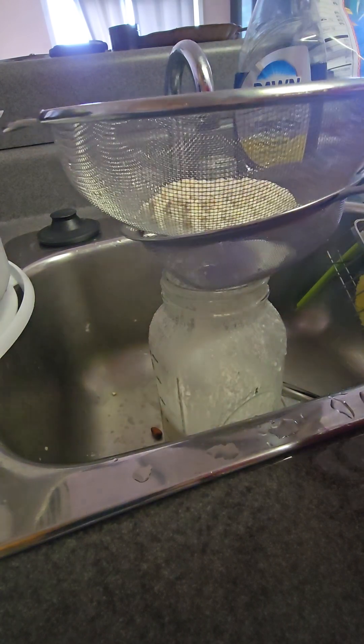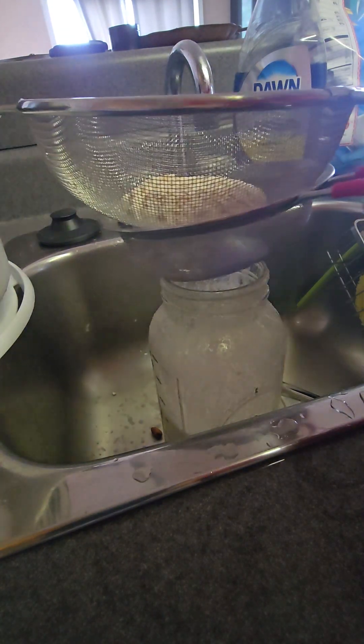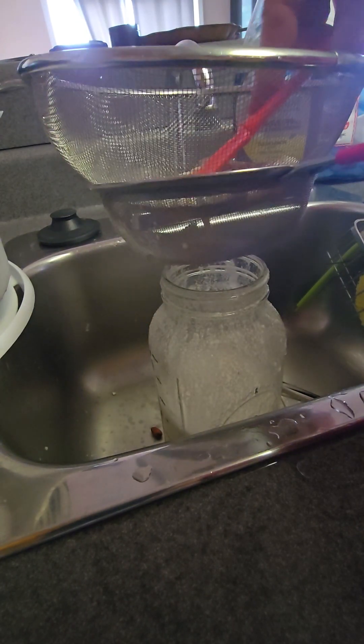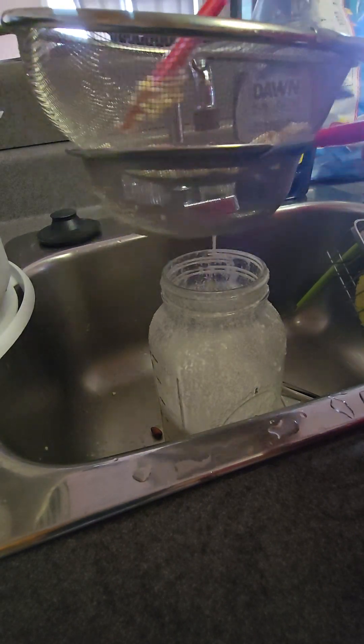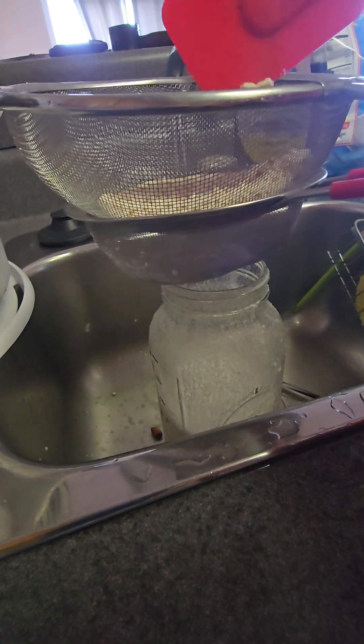I'm gonna stop about there, take a rubber spatula, and just squeeze all of that milk out. I'll squeeze all this out, take this out, and actually save it.